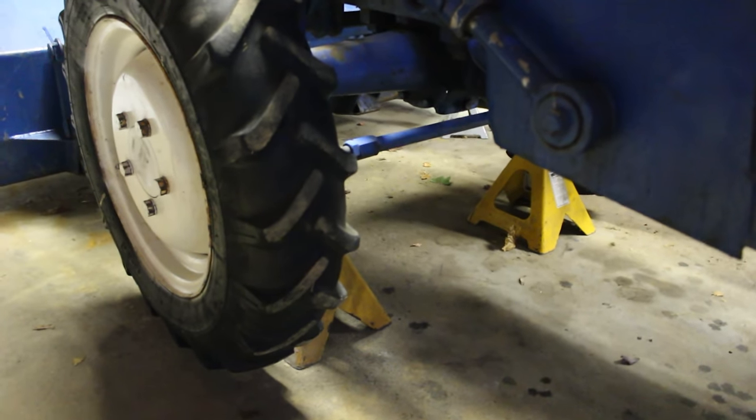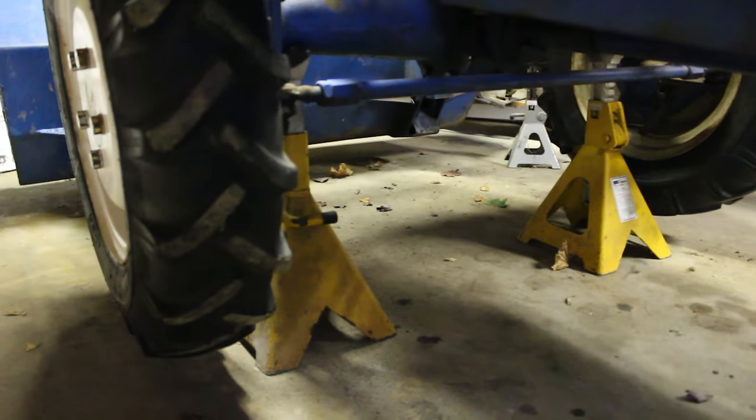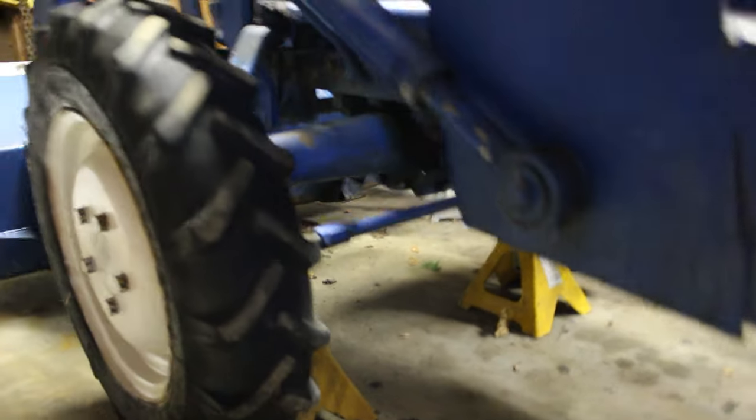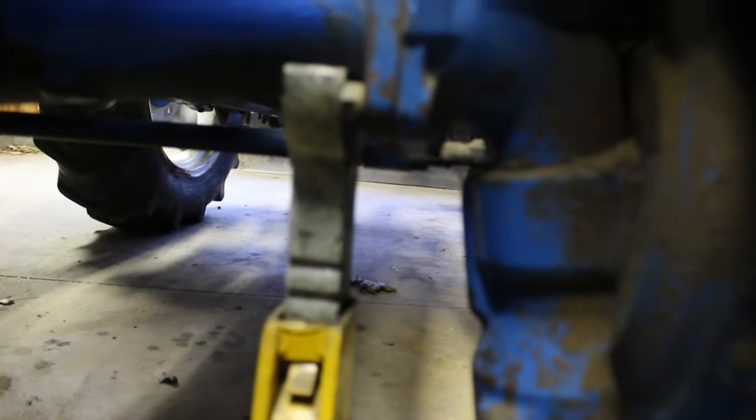Alright everybody, this is the seal video. I now got the jack stands under it ready to go. We believe this wheel here is the culprit, as it's much dirtier down here than the other one is at that joint. So we're going to replace this seal first and go from there.